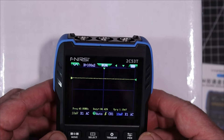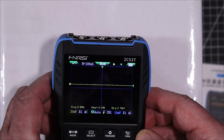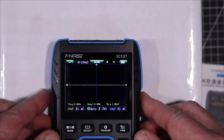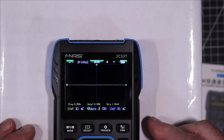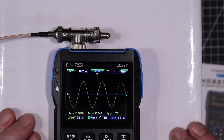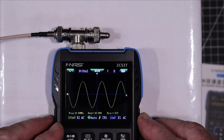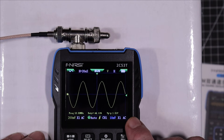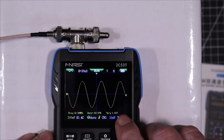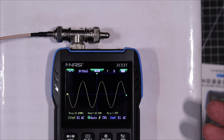Now let's test for bandwidth. I'm going to hook up a signal to it and run that signal up to see if we can actually get 50 megahertz out of this. We've got exactly one volt peak-to-peak going in right now at 10 megahertz. We're going to bring it up 10 megahertz at a time and watch to make sure the volts peak-to-peak doesn't descend below 0.7 volts.